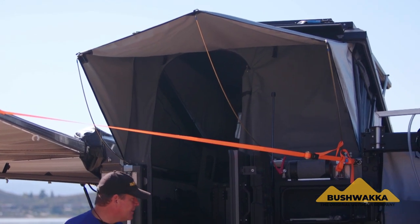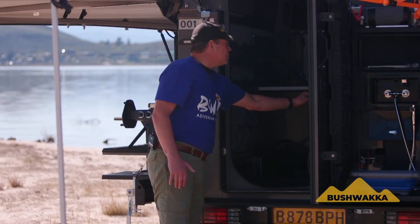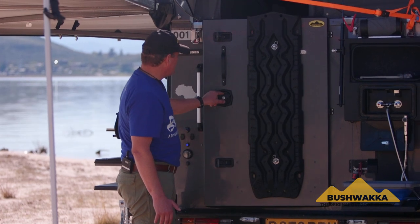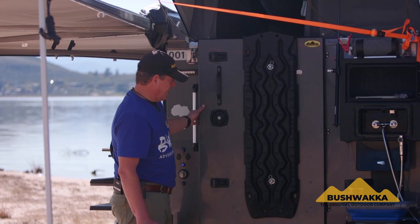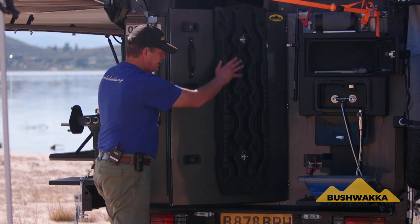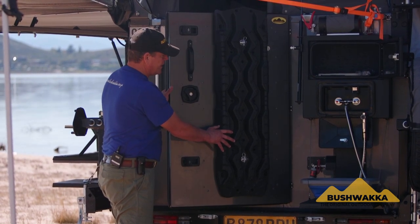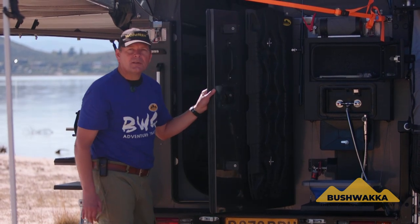Our doors obviously have a canvas door and a net door, plus a solid aluminium door which you can close for security, with a caravan-type lock centre and press locks that seal it in for travelling. We've even fitted a set of sand tracks on the back door on this model — a great backup in case you get stuck in the sand, and it's out of the way so it doesn't interfere with anything else in your packing.